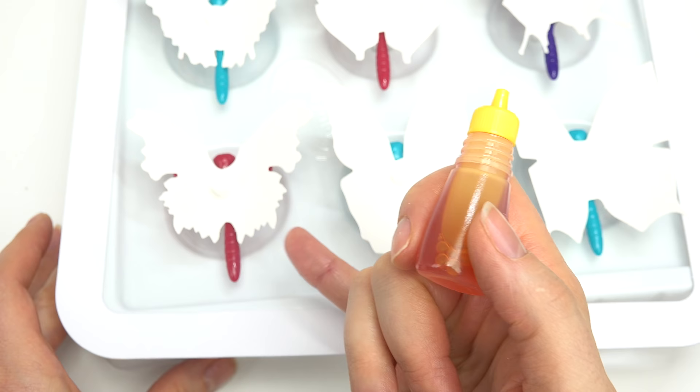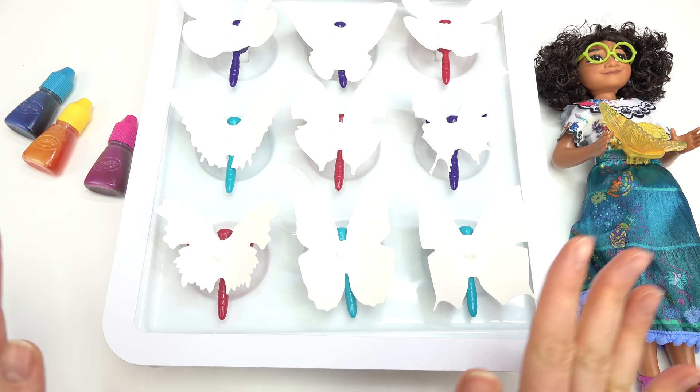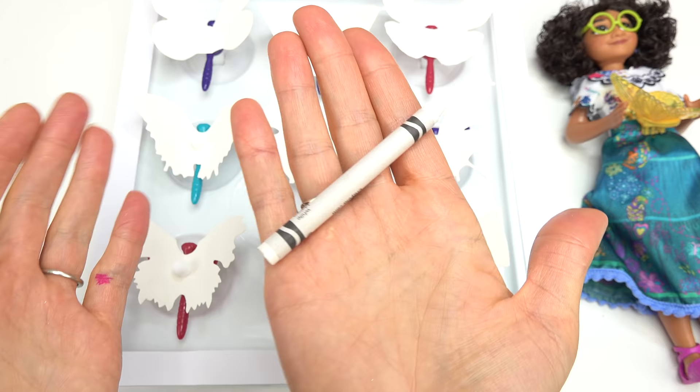So the core is gonna bring all of the color up to this paper right here, and we're gonna see some beautiful colors come out. I've done three of them on the bottom.